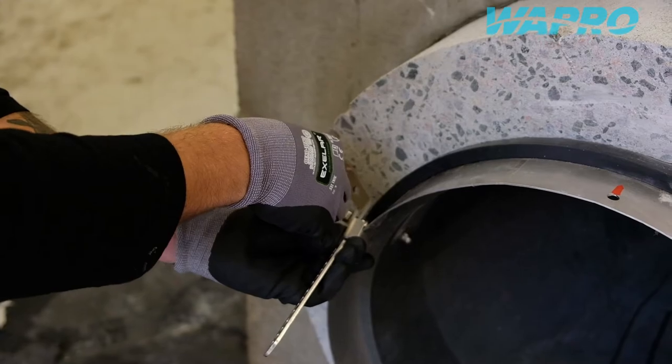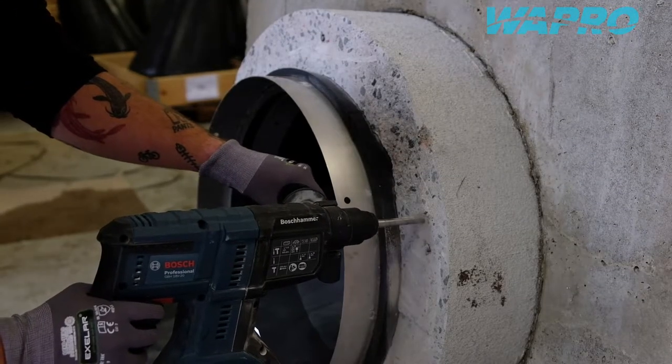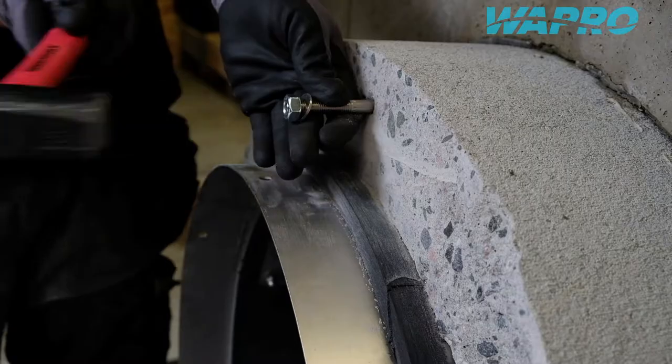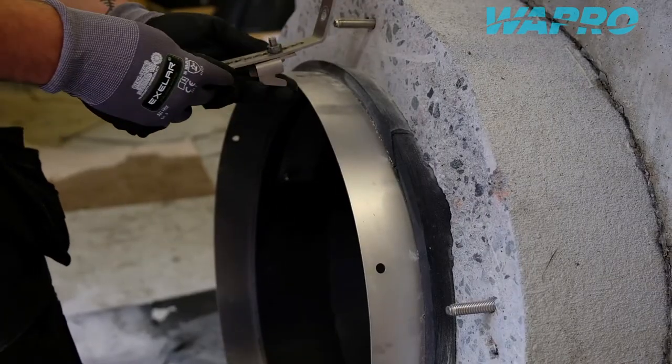Mark out the positions of the bolt holes and then proceed to drill holes at the marked positions. Place appropriate sized concrete anchor bolts into the pre-drilled holes according to the manufacturer's recommendations.